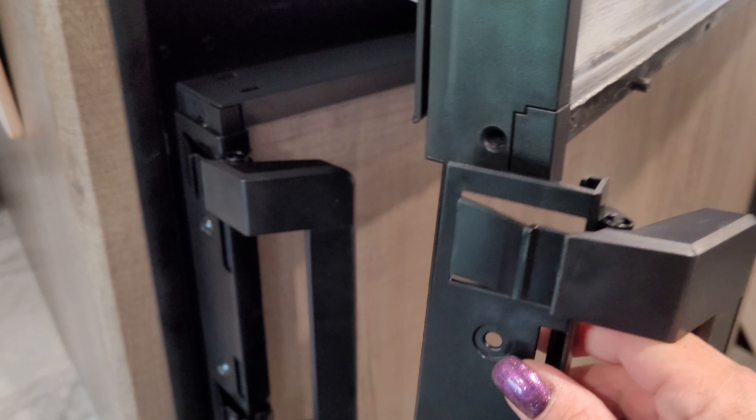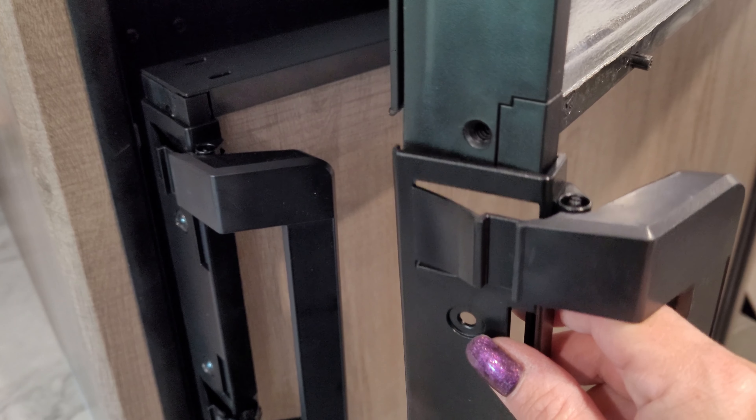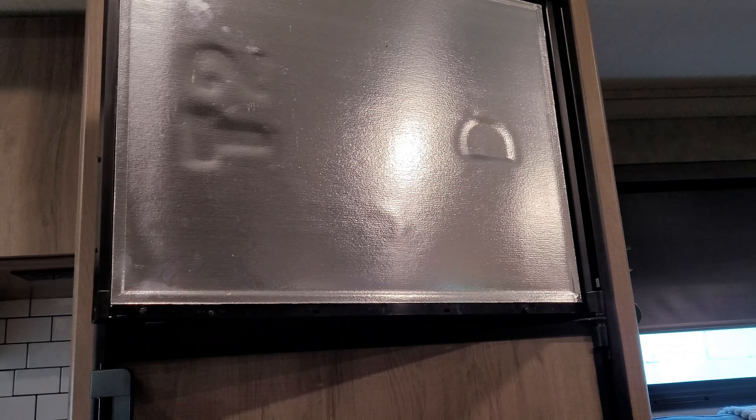And then these handles — once that panel is out of the way — literally just slide back up. So if you're looking to replace your domestic fridge handle in your Imagine RV, or if you have a 22 MLE like I do, that's how you do it.